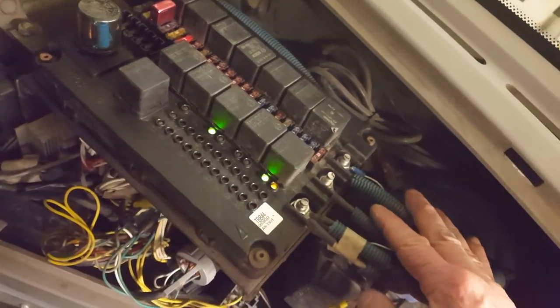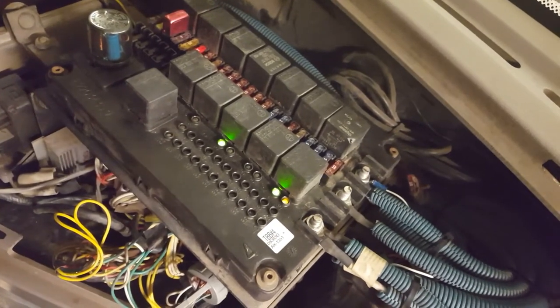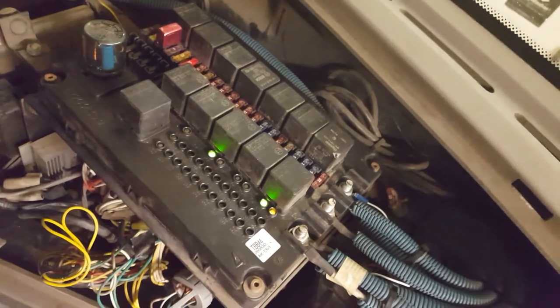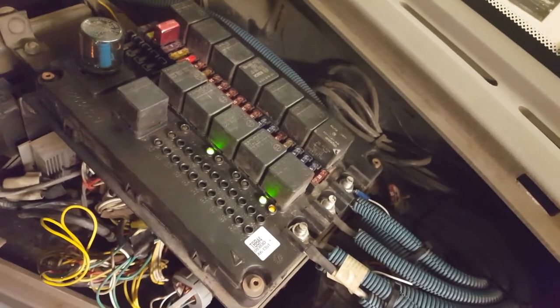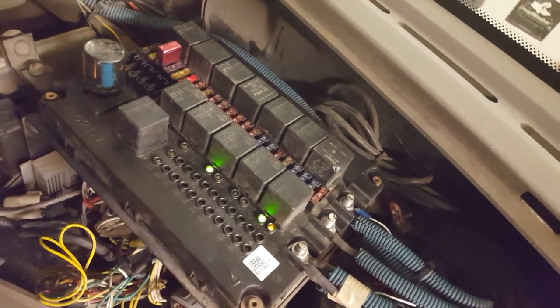but what we usually do is get another bus the same year and just swap boards before we order one, because they aren't cheap. So we'll go that route and see if that makes a difference.